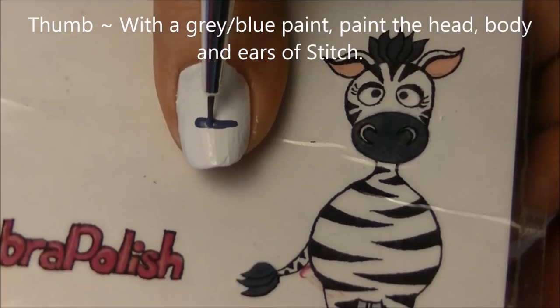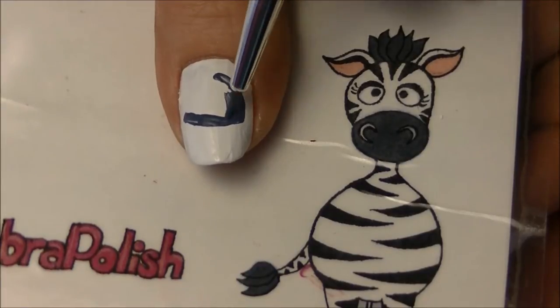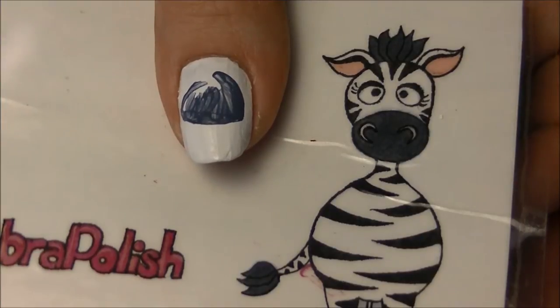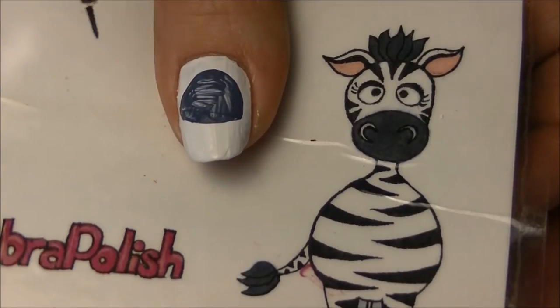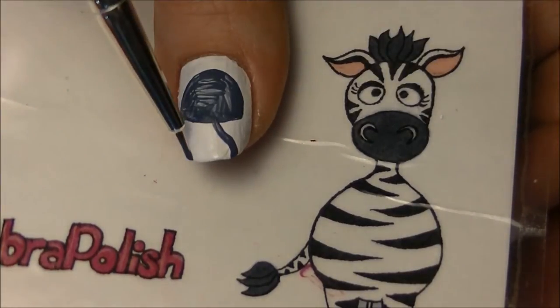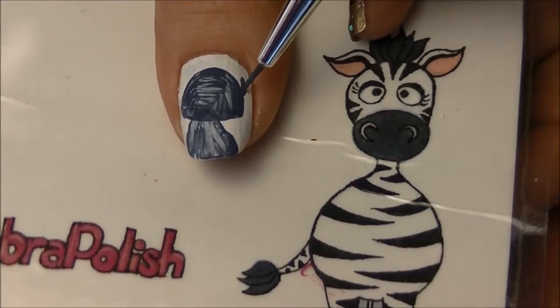On your thumb, with a dark blue paint, we're going to be painting the shape of his head, body, and ears. His head is almost like a half circle, so start with that and make it pretty big - you want his whole body, not just his shoulders. Paint that fairly large on your nail, paint his body below, and then add an ear on each side.